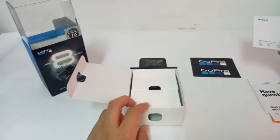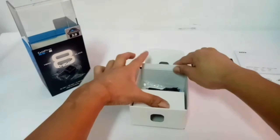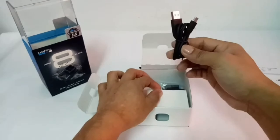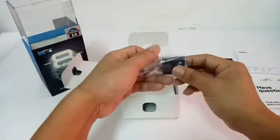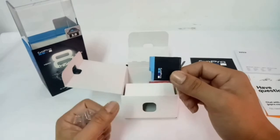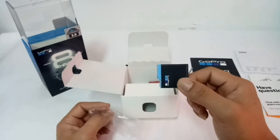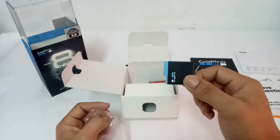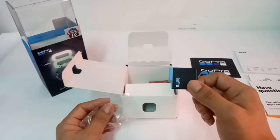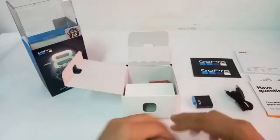Para naman dagdag kaalaman sa atin, ngayon tingnan natin kung anong laman ng ating box sa loob. So guys, may kita kayo — sa loob nito meron siyang USB-C para pang-transfer ng mga media files sa computer. And then, the battery guys. Mapapansin ninyo may blue line siya dito. Kung yung dating version ng battery — from Hero 5, 6, 7, black lang siya — pwede mo siyang gamitin sa Hero 8, pero hindi mo magagamit ang ibang features ng camera mo. So better to buy a new Hero 8 battery talaga para magamit mo yung full potential ng camera natin.